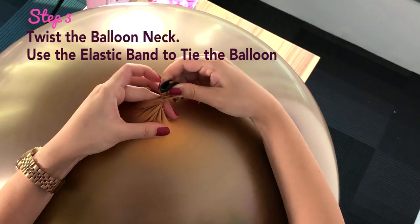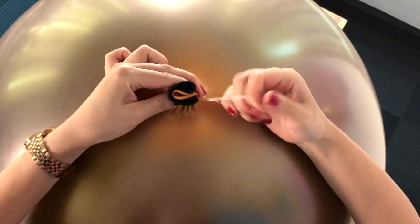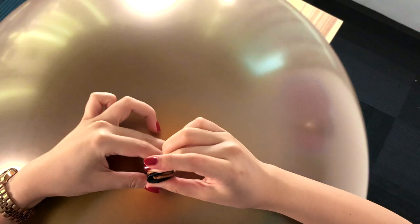Once you have inflated it to 34 inches, twist the balloon a few times. Have your elastic band ready and tie it around the neck, just like you would tie a ponytail.